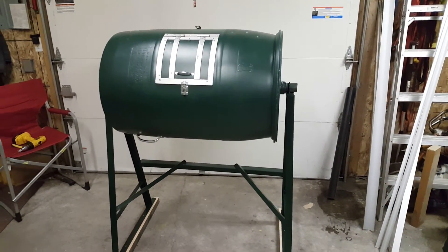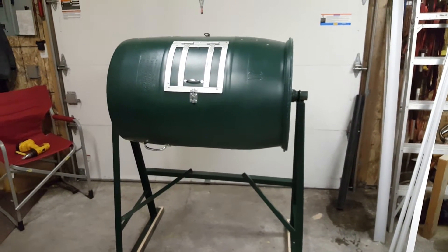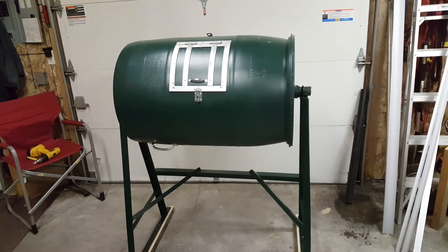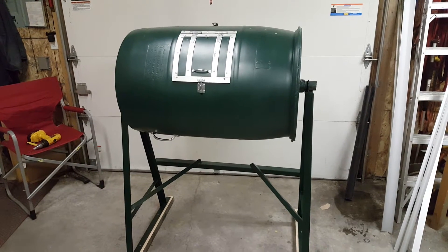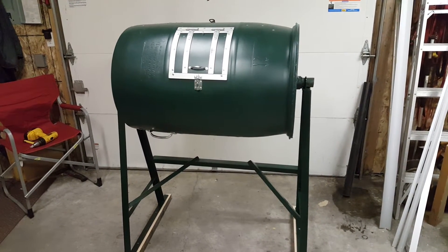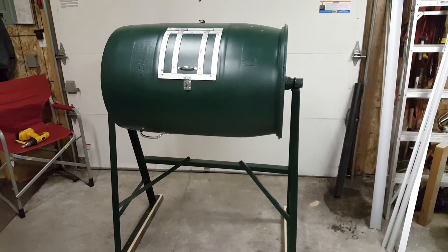It's made of a 55-gallon plastic drum on the horizontal, and the idea is to spin it. The theory is that you'll be able to take grass clippings and non-food waste — even whatever vegetables you may have, but nothing meat or what have you — and turn that into pure compost within about 14 days.